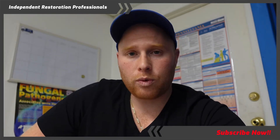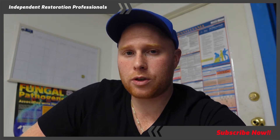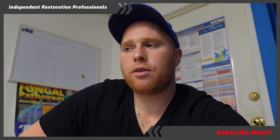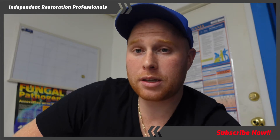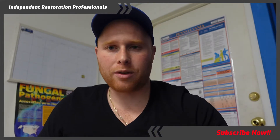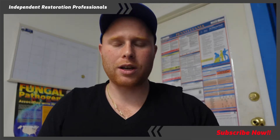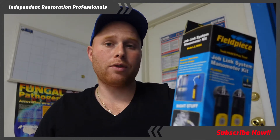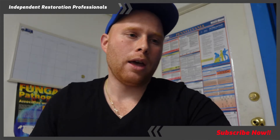Fieldpiece — that's what I found. I saw this box, thought it looked cool. Fieldpiece is a reputable company; they make a lot of tools for the HVAC industry. The way it was explained to me is that like we have Phoenix and Dri-Eaz, HVAC has Fieldpiece. It's a good company, been around a long time, and a lot of people love their tools.